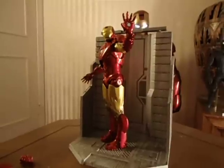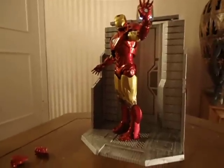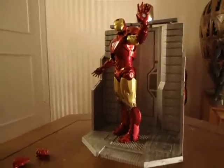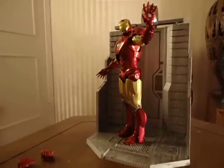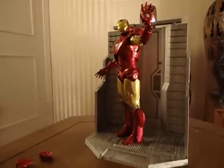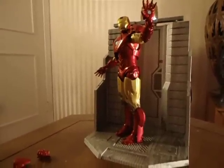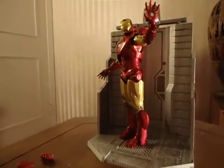I actually wasn't even aware that these were being produced, to tell you the truth. I've just really been waiting for my Hot Toys figures, but that's probably going to be like a five-month wait still. So I have been looking around, but not really seriously because I didn't think there were any good figures out.